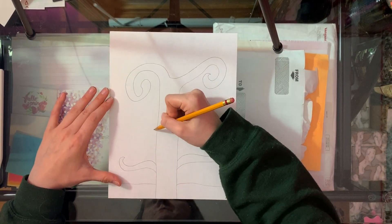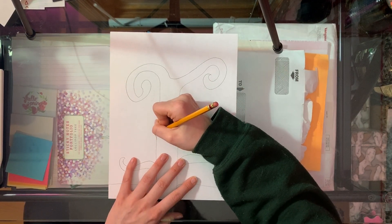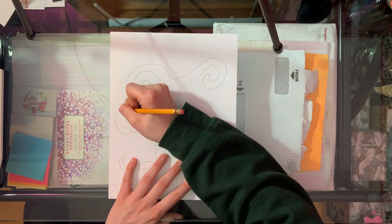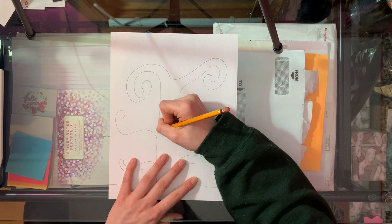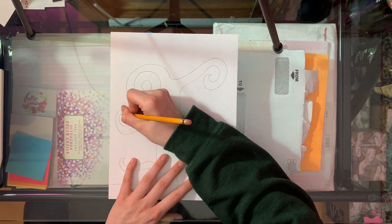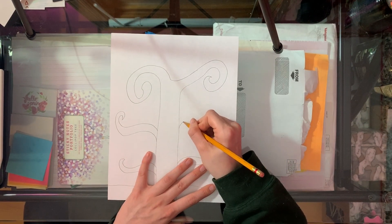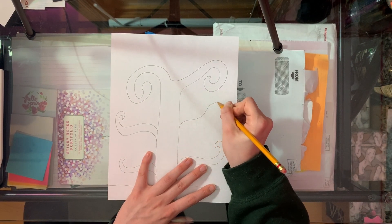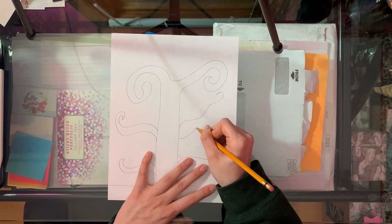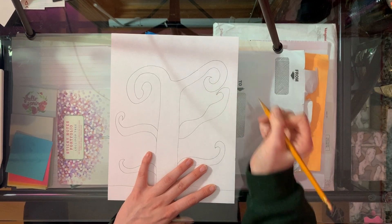We're gonna add some middle branches right in the middle of our tree, just coming from that base of our tree and making some curly lines for our tree branches. We're gonna repeat it on the other side. You can draw these however you want — just make sure you're drawing some curly cute lines for your tree branches.